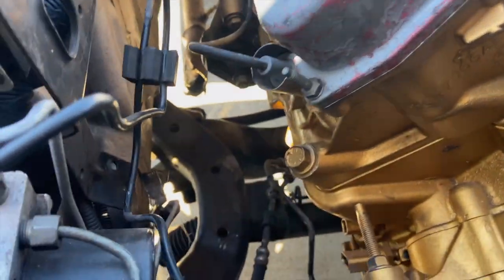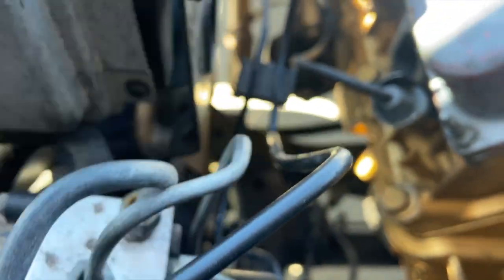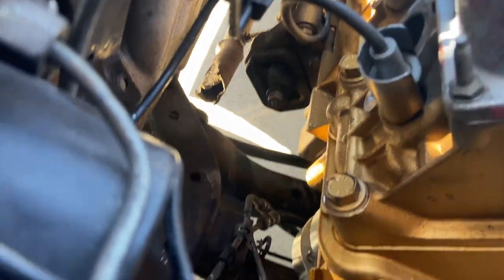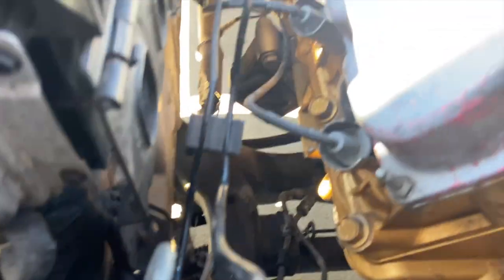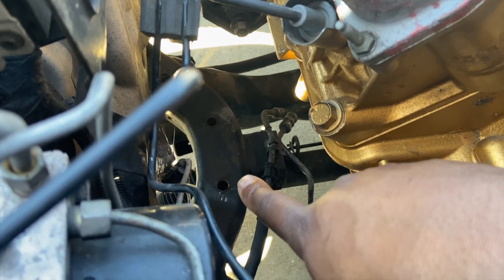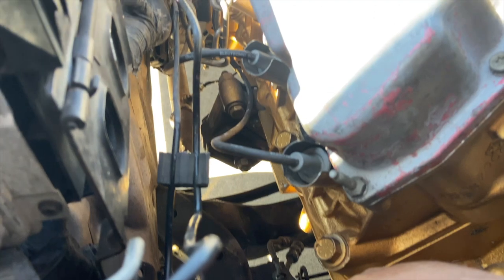I'm going to show y'all my dilemma. As you see, that's the motor mount — it has to go down. That's where the old motor mounts went to. And like Hellcats, 392s, all that — they go right there.